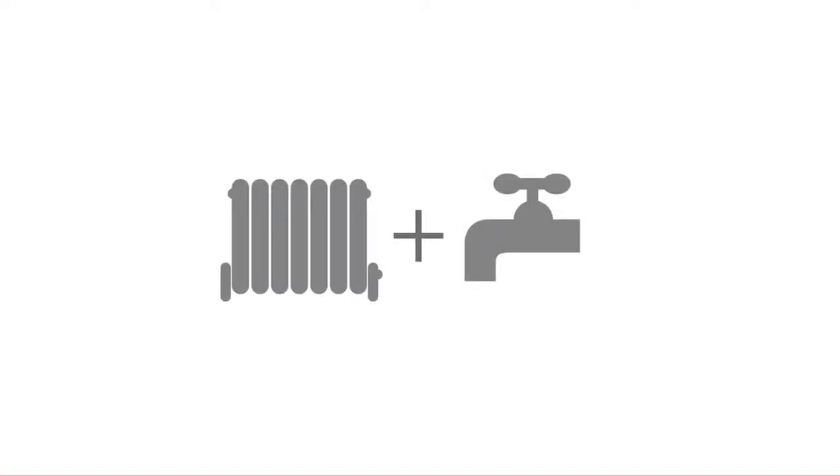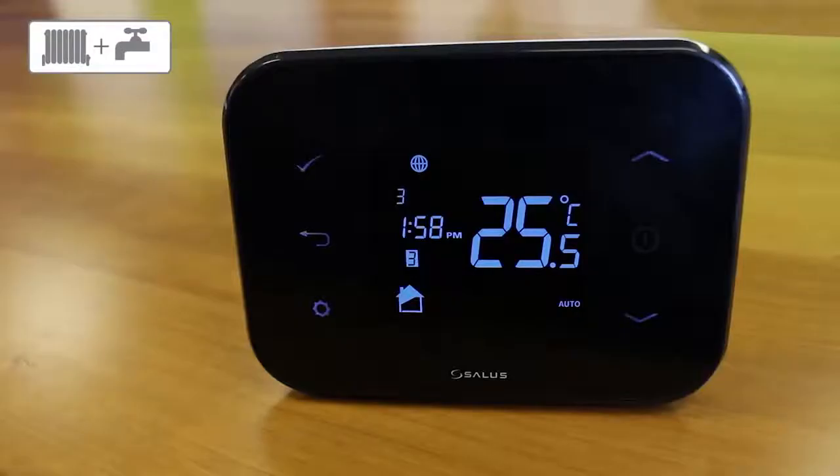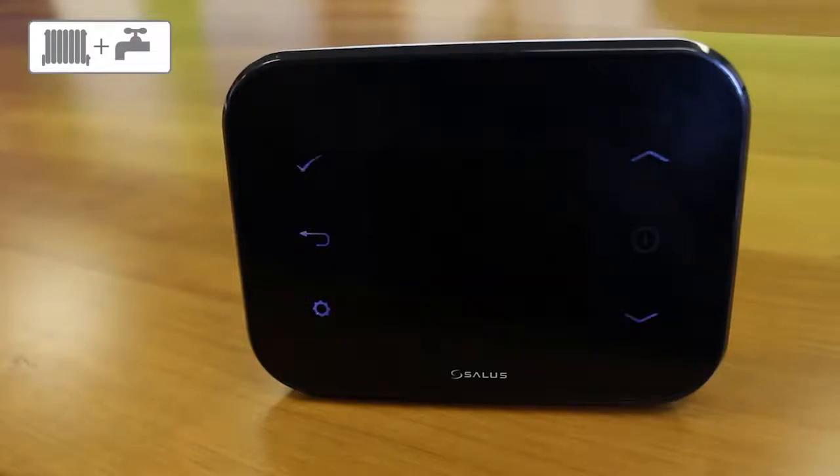Configuring the IT500 to one zone central heating and hot water. To change the configuration, hold the cogwheel and the up arrow key at the same time for three seconds. Two houses and the tap will flash. Press the tick and then use the arrow keys to choose which configuration you want. Press the tick to confirm which you want.